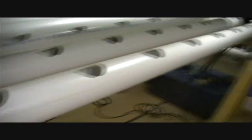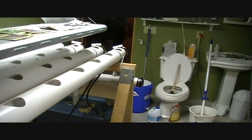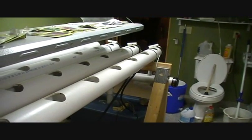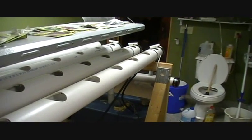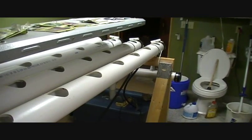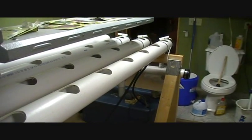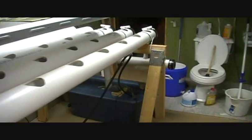Right now I'm running bleach water through the system just to clean it out. I take a rag and stuff it in the last hole here and push it from one hole to the next, all the way down the tube — it cleans it out pretty well. I'll leave this bleach water to run through for a day, then run regular water through it for another day, empty all the water out, and add my nutrient solution.